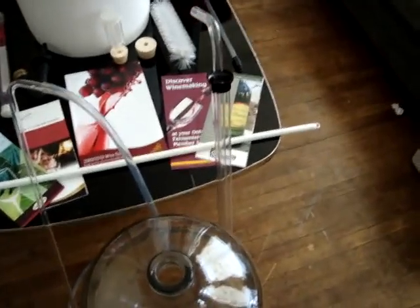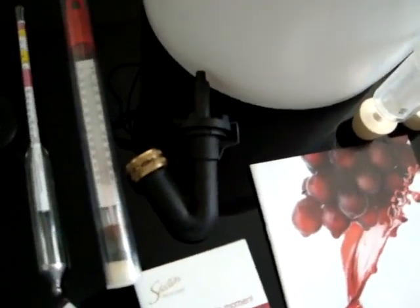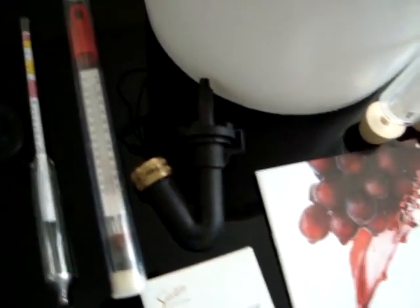I just bought this auto siphon. There's my bottle washer and the sprayer, attached to a faucet.